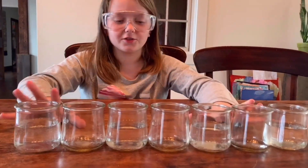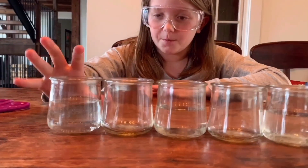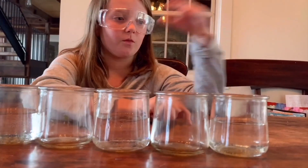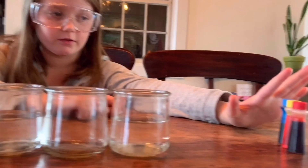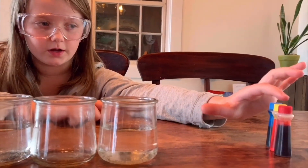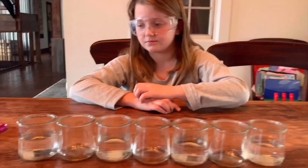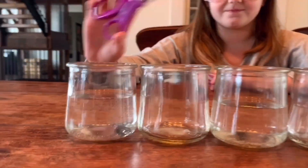We're going to need seven jars, every other jar filled up about halfway. We're going to need food coloring — blue, yellow, and red. And you're going to need six paper towels and some scissors.